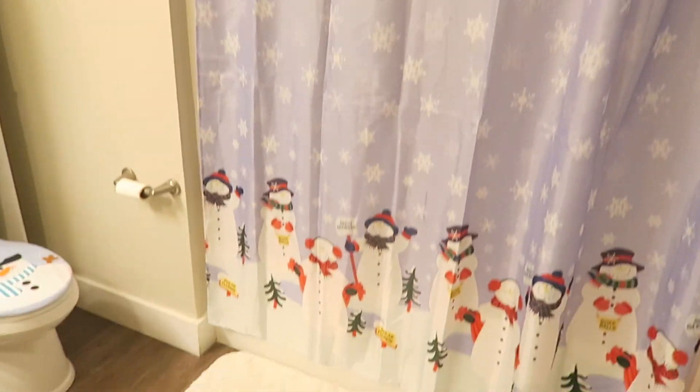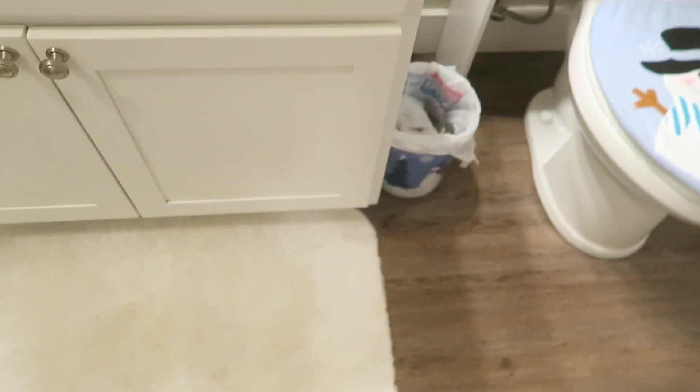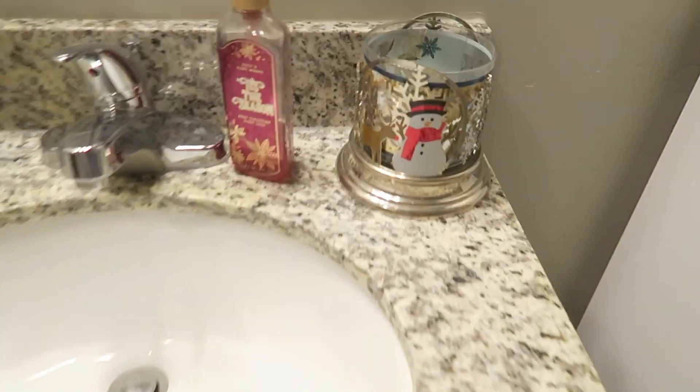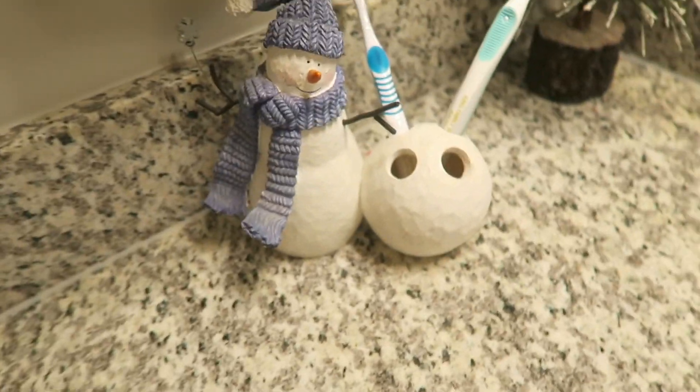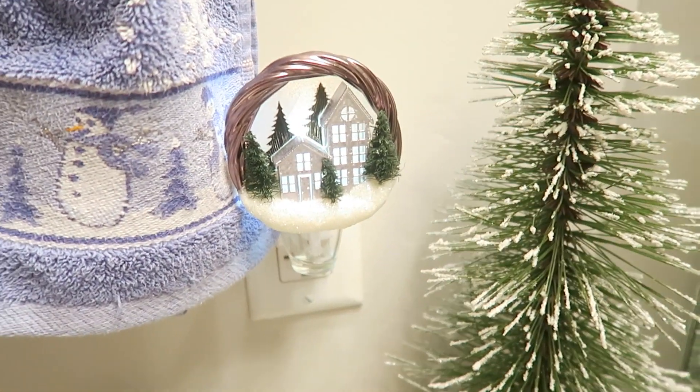And then here in the hallway bathroom we have — oh, he just went off! He says 'Season's Greetings' and 'Happy Holiday.' And then we have our snowman shower curtain in here, our white rugs, our towels. That's a Yankee Candle holder with a little tea light in it, and that's a little snowman that holds a tea light. Our little snowman toilet cover and our little trash can. We have our candle holder there, a little soap dish, a little cup, toothbrush holder, our towel, our tree, and our Bath & Body Works Wallflower plug.